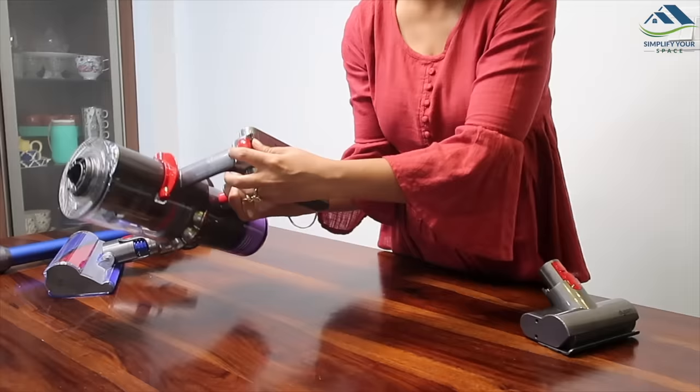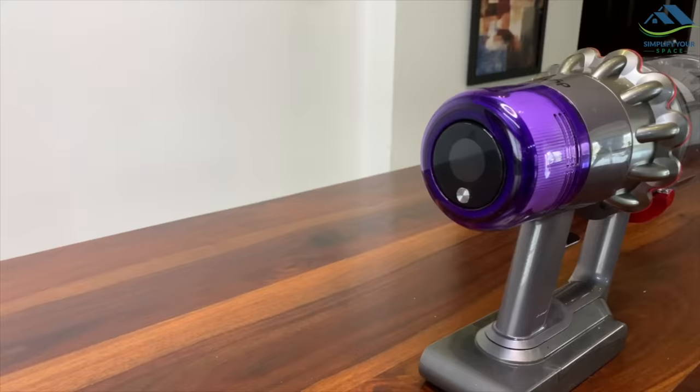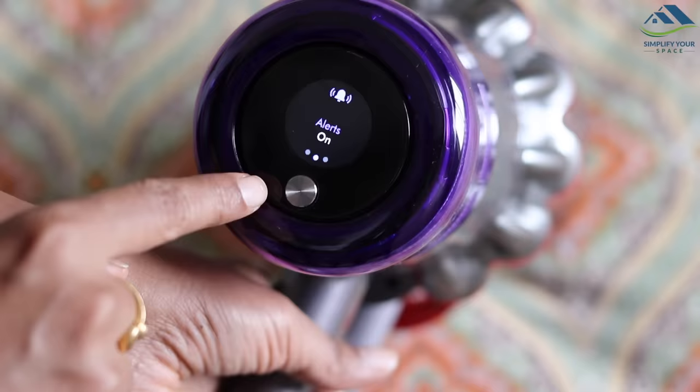This particular model has a new upgraded version with a replaceable battery feature. However, the extra battery needs to be purchased separately — I haven't bought the extra battery yet, but maybe later. The LCD touchscreen on the top of the handle selects cleaning modes, displays battery run time, detects blockages and shows you how to clear them, and sends reminders to clean the filter.